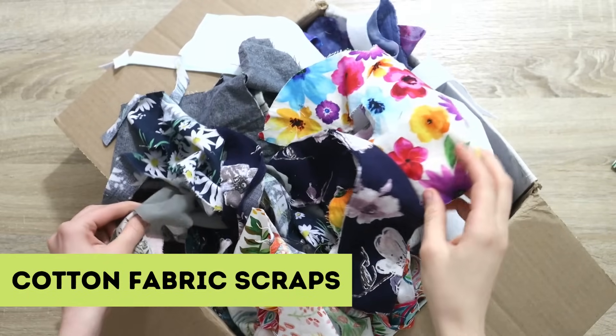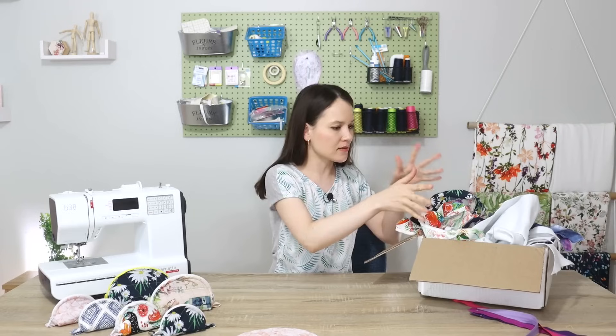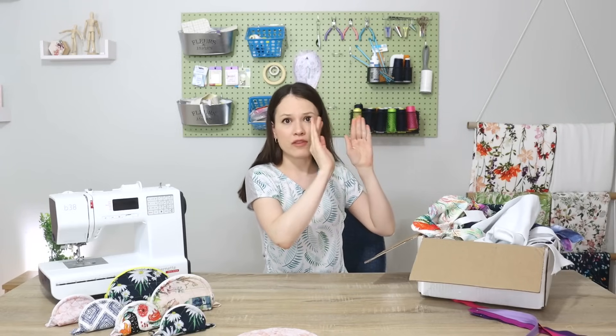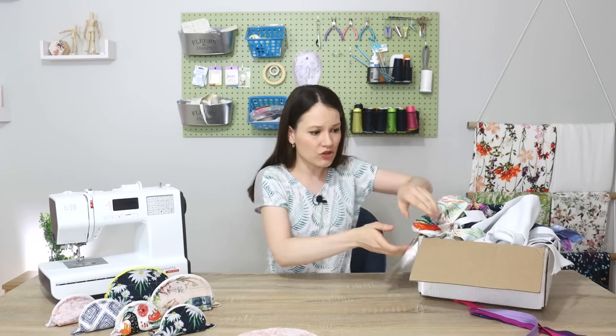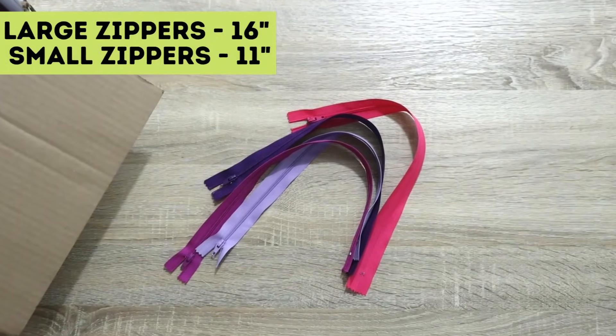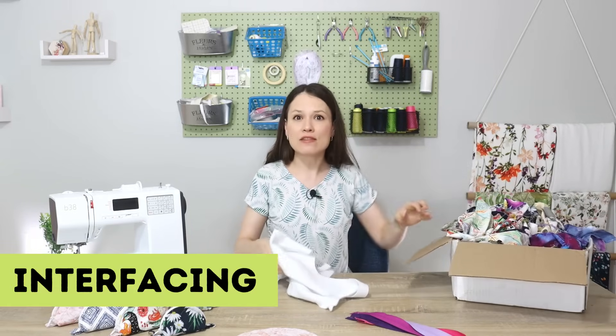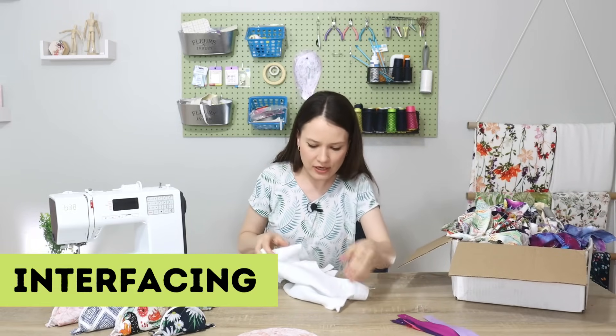To get started on this project you're going to need your fabric scraps. I'm using mostly cotton, some linen, some cotton linen blends — all of them are woven, no stretch. Then you will also need an assortment of zippers, just depending on how many zipper patches you would like to make.